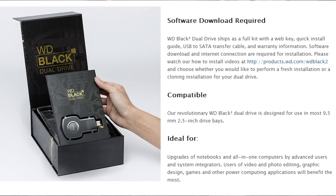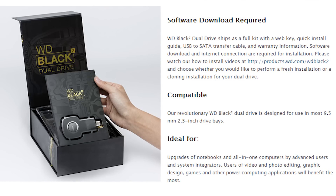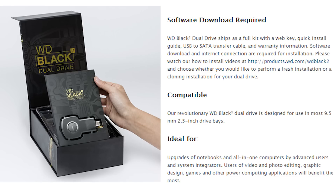The Black Squared — no, that's not what it is at all. I'm sorry, you guys. This is just the software that you need to take advantage of Western Digital's first consumer grade hybrid drive.